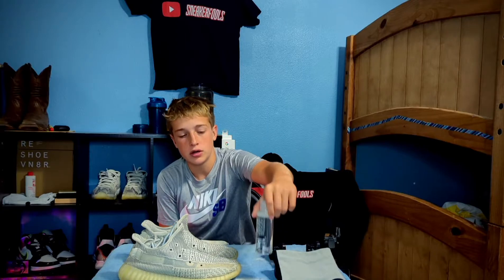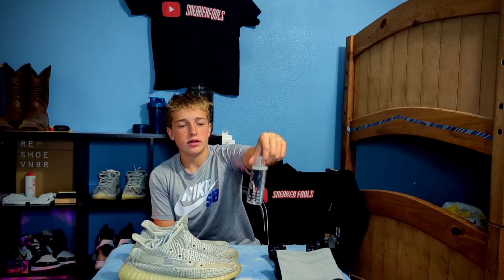What's good y'all, back here with another banger video. Today — I know it's been a while since I posted — but as you can tell from the title, we're going to be restoring these Yeezys that I got a while ago, using the new redesigned Reshoominator. They redesigned it a while ago and I just ended up getting it because we ran out of shoe cleaner.